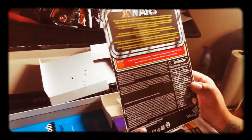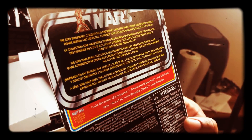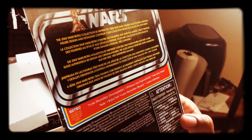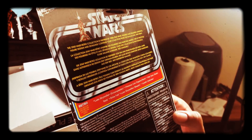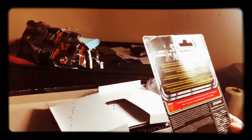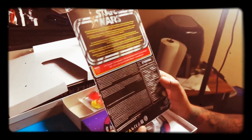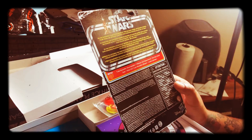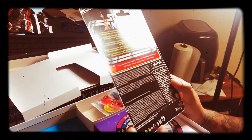The Star Wars Retro Collection is inspired by 1980s Star Wars figures and features original figure design and detailing. Continue your collection from the galaxy far, far away. Luke Skywalker Snowspeeder, Princess Leia Organa Hoth, Han Solo Hoth, Yoda, Boba Fett, Luke Skywalker Bespin, and Lando Calrissian.